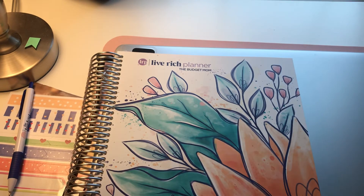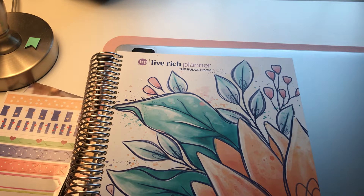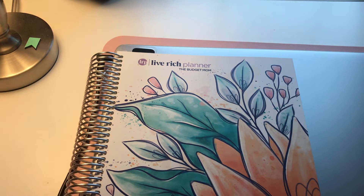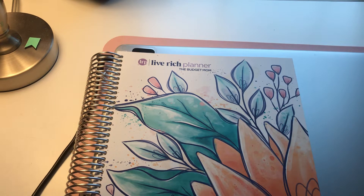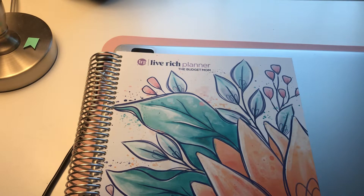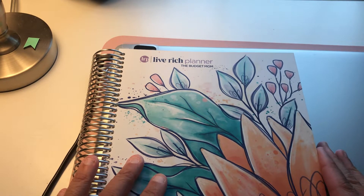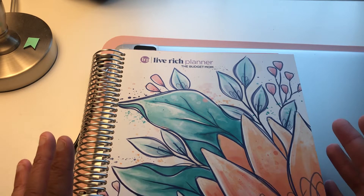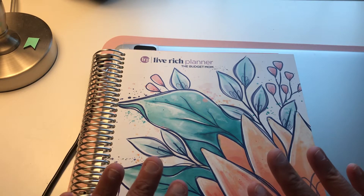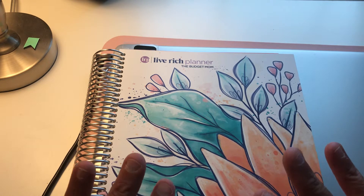Hey friends, it's Patti with Get Pressing with Patti. I promise to keep you updated on how I'm using the Live Rich Planner. This is my second Live Rich Planner from the Budget Mom. The first one I used exactly like it's meant to be used — like a full life planner. But it's certainly a personal decision on how you use it.